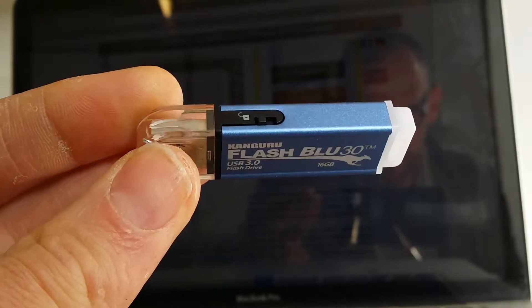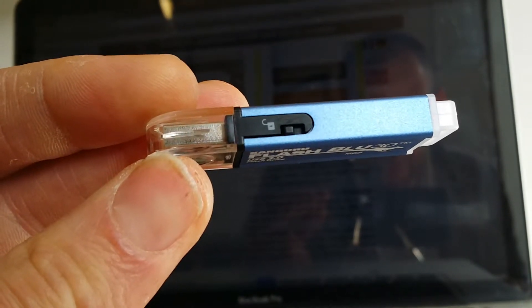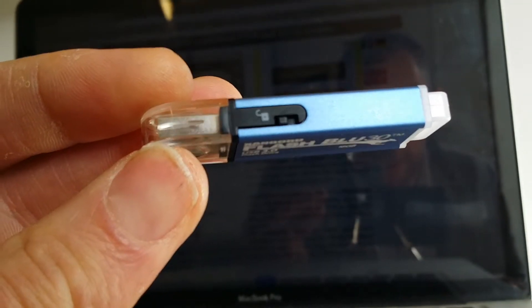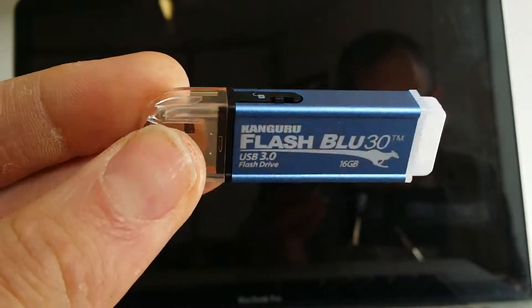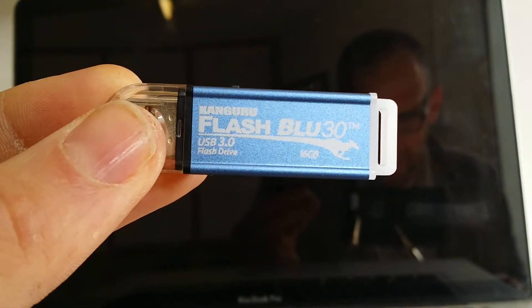This is one of the few drives in the world that actually has a physical write protect switch on it. So once you've activated that, no information can be written back, meaning viruses can't infect your flash drive.